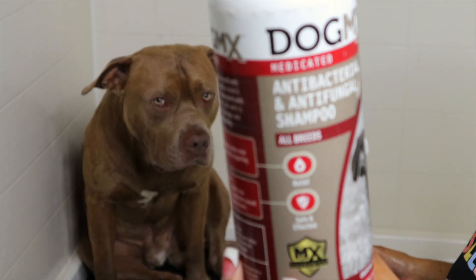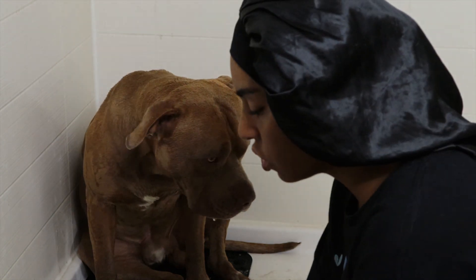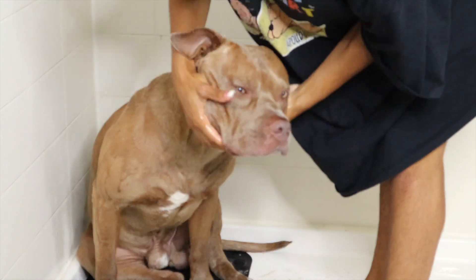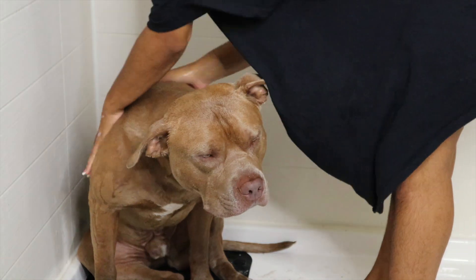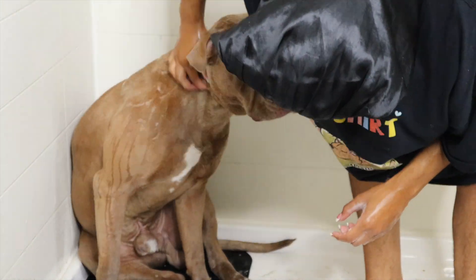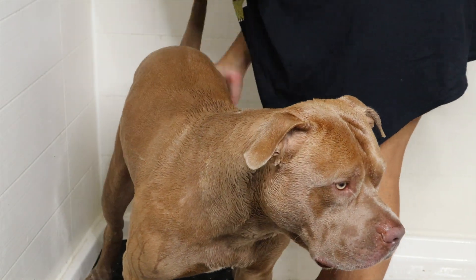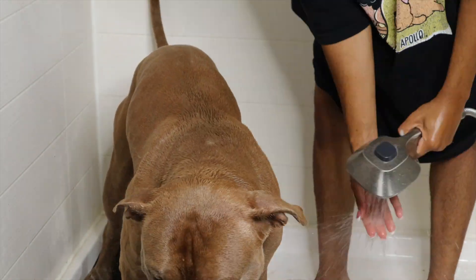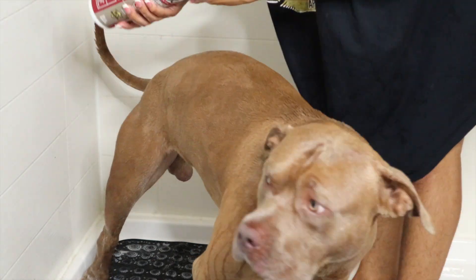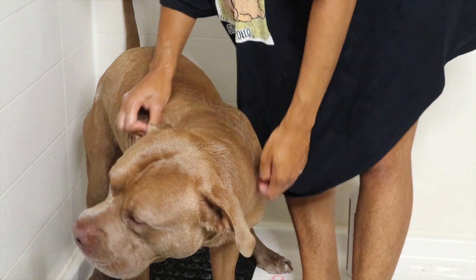I'm using the medicated dog wash. I use this for his body too — he gets bumps sometimes when he eats. For recording, you want to act up, y'all. It's crazy.